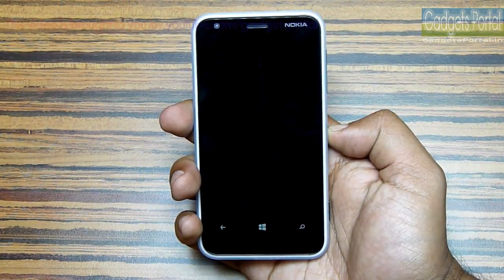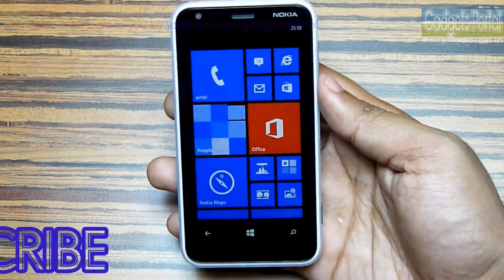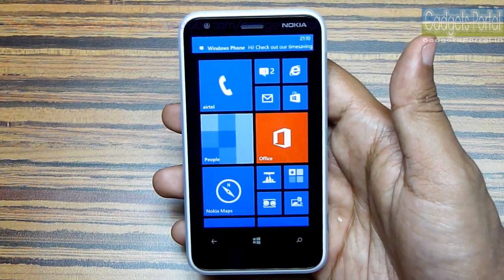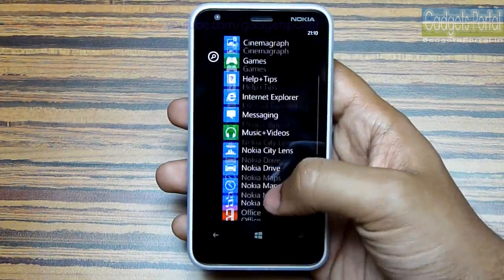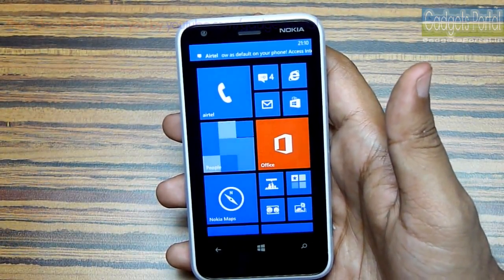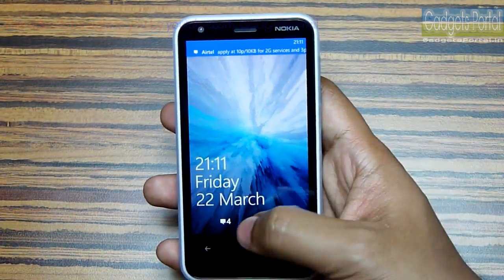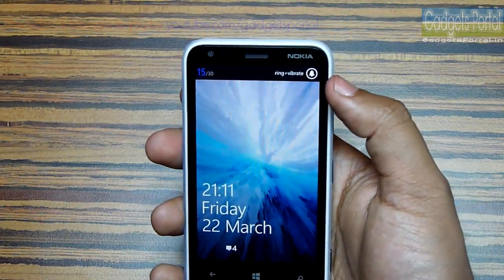Now let's turn on the device and show you the user interface. That was a long startup because after turning on this device for the first time I had to install a lot of Nokia applications. Here is the Metro-style home screen of Windows Phone 8, along with the applications installed and a notification of an SMS. Regarding Windows Phone 8, I like it because it is refreshing and something different from iOS, Android, etc. Here is the lock screen where you get notifications, though you cannot access them from the lock screen. You can also change the sound profile from the lock screen.